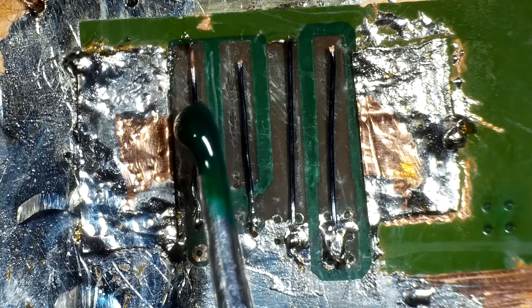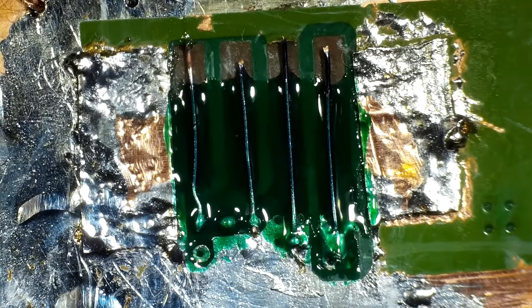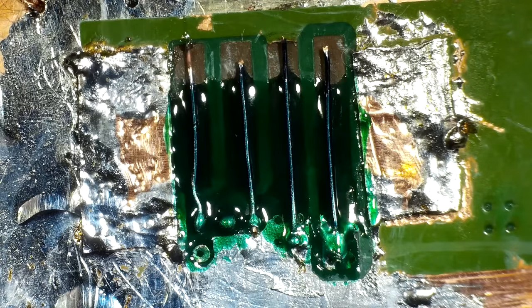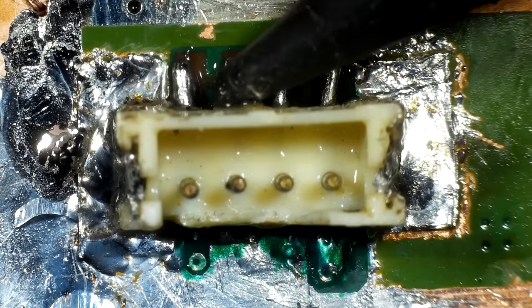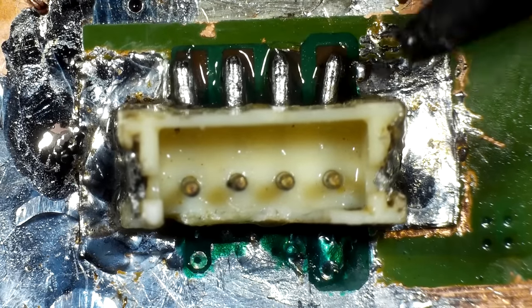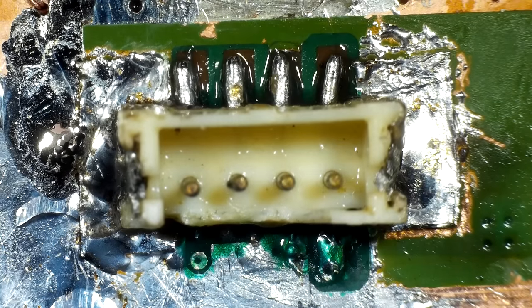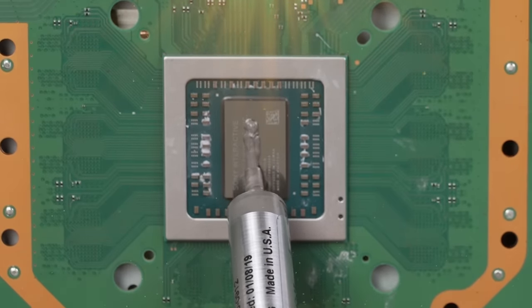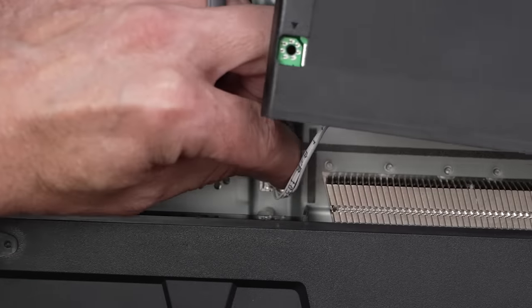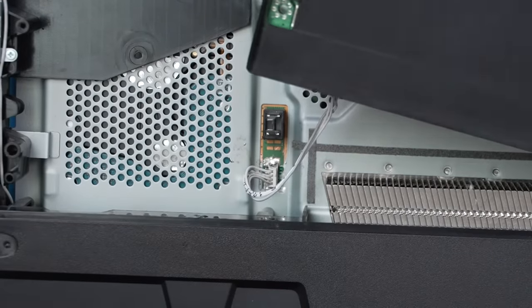Now that I have those circuit traces installed and repaired, I'm going to put on some solder mask — it's a liquid I'll spread over the new circuit traces, then use a UV light to cure it, which will produce a hardened solder mask to protect these circuit traces. Once that's done I can install the actual power supply connector. The connector is now soldered on — it doesn't look pretty but it looks a lot better than when I started. It should be good enough to make it work. Now let's get this thing put back together and see if it's going to turn on — I think it's going to work just fine since now we have the perfect amount of thermal paste.